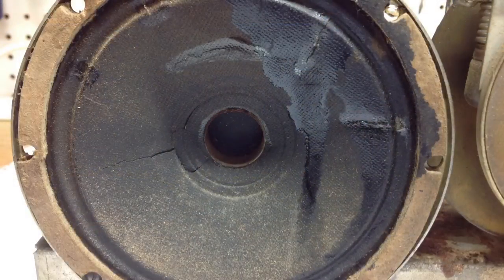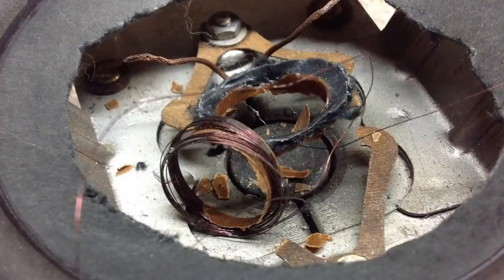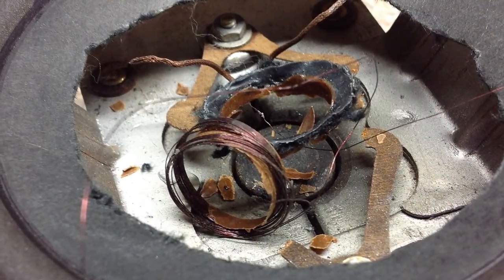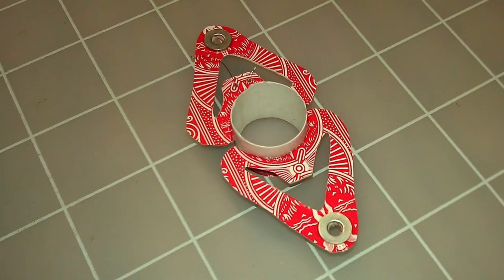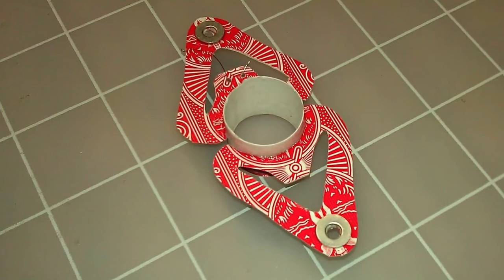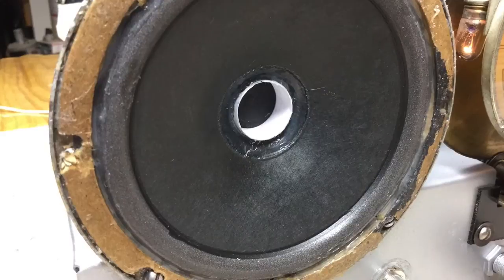In my mind, probably one of the most significant milestones was the speaker itself. For those that followed the prior videos, I had reconed the speaker, but then had problems with the voice coil, so I ended up having to recreate a brand new voice coil and then recone this 5-inch speaker — and I was successful.